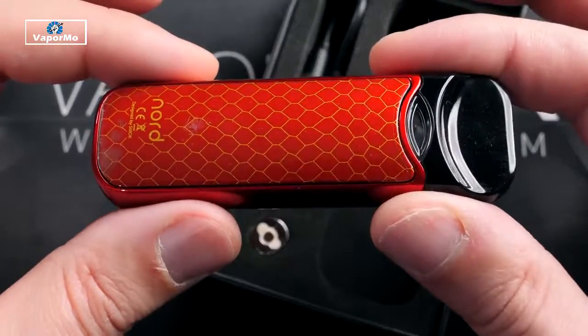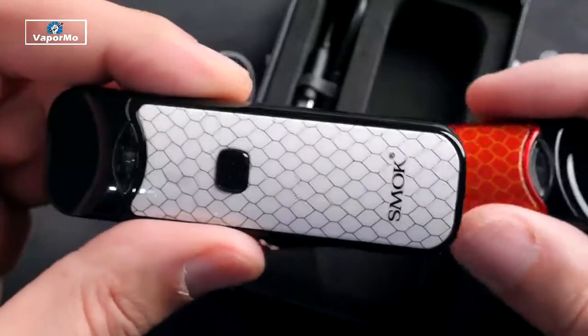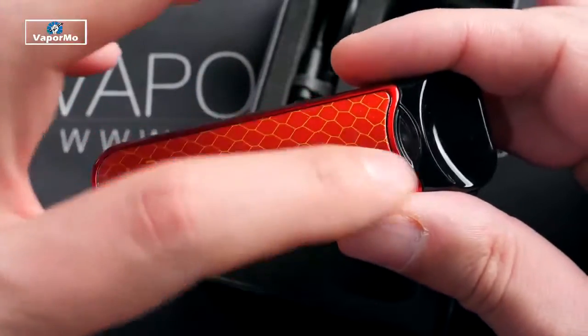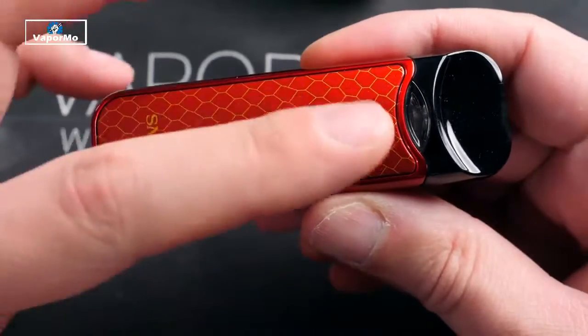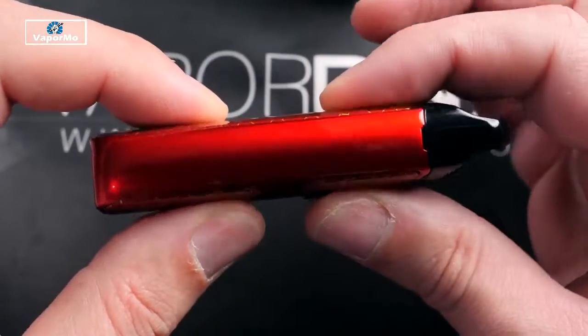Inside you are going to have a user manual, a warranty card, your Nord device — and this comes in a bunch of different color combinations. This is the one I've been using; I like the white and black. As you can see, it's got the same type of styling as the Novo kit with that honeycomb design. Then you have a charging cable and two coil heads.